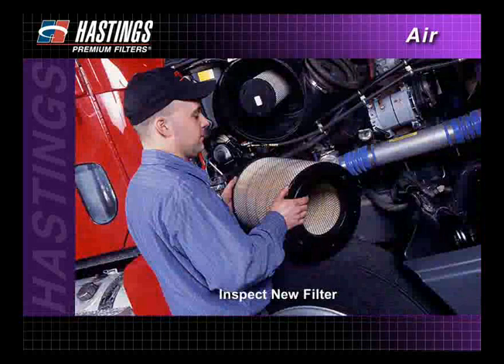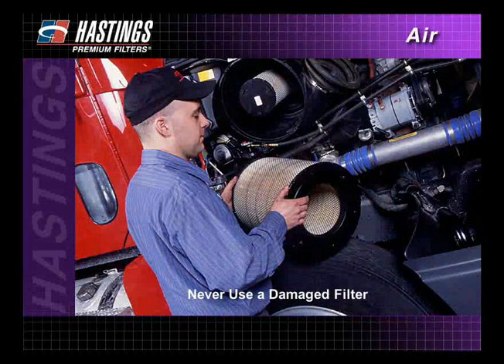Inspect the new filter, including the attached gaskets. Compare the length and diameter of the new filter with the old filter. Also check for any shipping or storage damage. Never use a damaged filter.